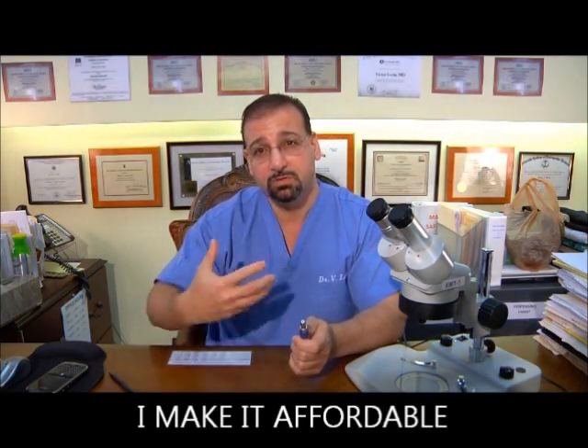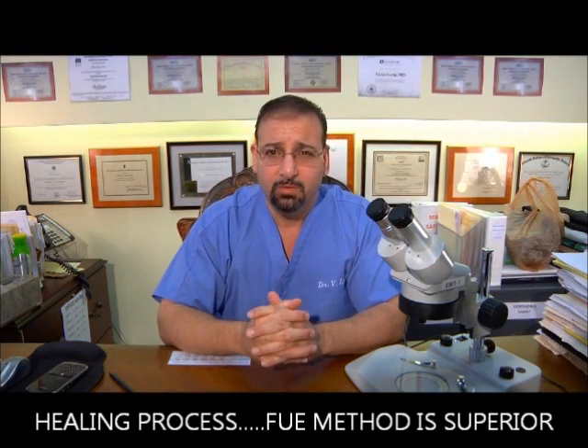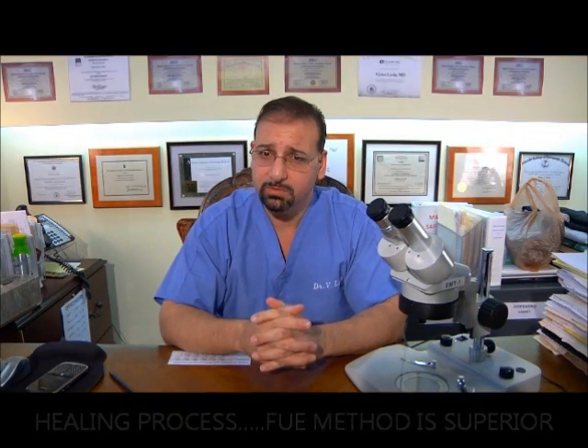That's why the strip method will ultimately become non-existent and extinct. The reason it's still here is because of the price differences between strip and FUE — and I'm bringing that together. The price I charge is near equivalent to the current strip price, making this advanced technology affordable for people interested in hair restoration. Regarding the healing process, the FUE method is superior — you don't have to come back 10 to 14 days later to remove sutures. The cutting in the back is microscopic, so you have little tiny cuts healing, which is far better than a large strip. I'd rather talk only about follicular unit extraction techniques going forward.